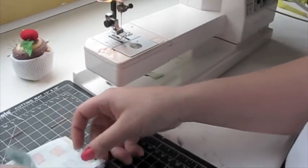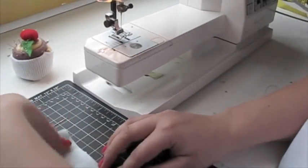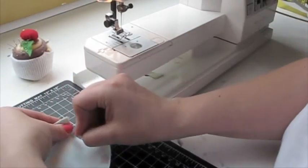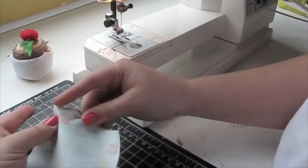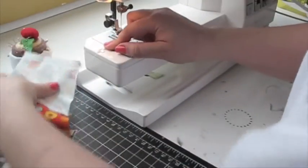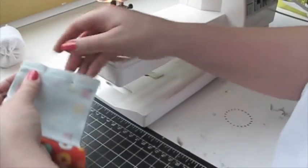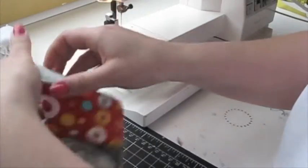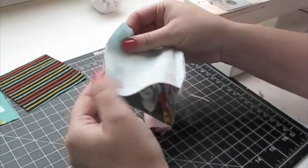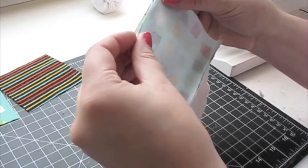Pin on the 4th piece and sew to complete the strip. Now fold in half so one raw end meets the other raw end. Pin in place and sew together.